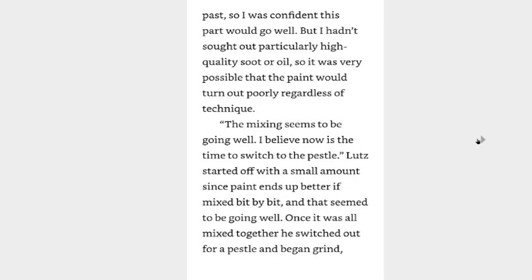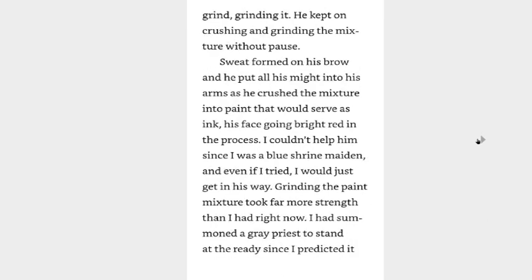Once the oil was in, he used the scraper to flatten and mix it all thoroughly. I still remembered the time I made oil paint in the past, so I was confident this part would go well. But I hadn't sourced particularly high-quality oil, so it was very possible that the paint would turn out poorly regardless of technique. The mixing seems to be going well — I believe now was the time to switch to the pestle. Lutz started with a small amount since paint ends up better if mixed bit by bit. Once it was all mixed together, he switched to a pestle and began grinding — grind, grind, grinding it.